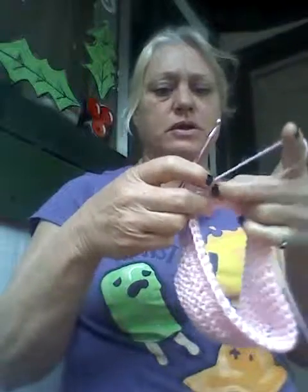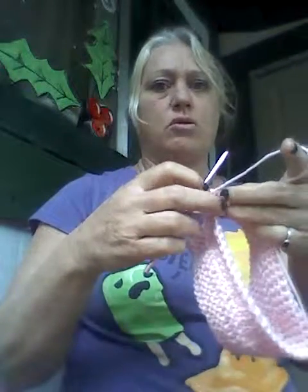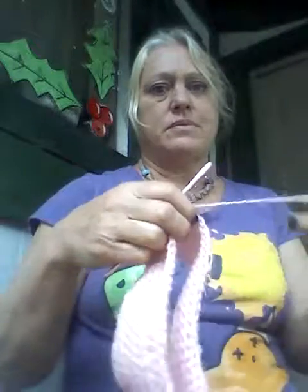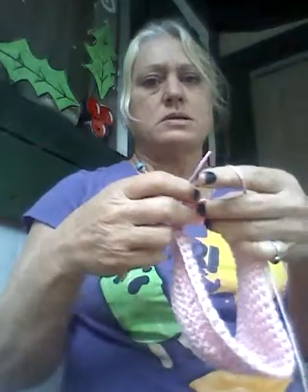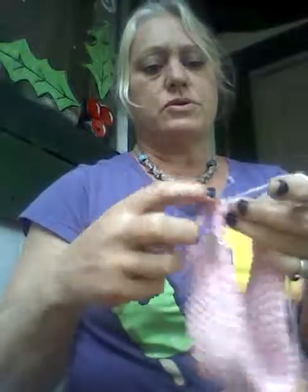I forgot to tell you — at the fifth row we're gonna increase all the way around twice, and that'll be your six rows. So at your fifth row, you're going to go into one stitch — this is the marker — so you're gonna go into the second stitch.